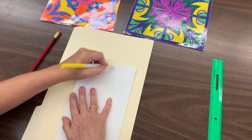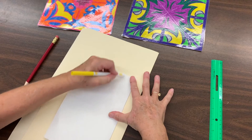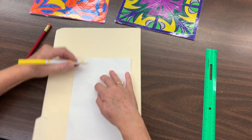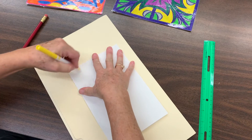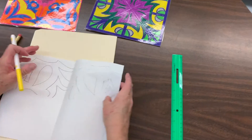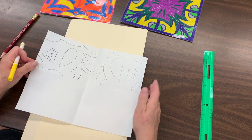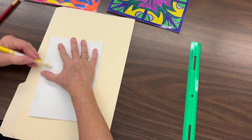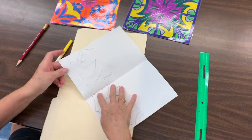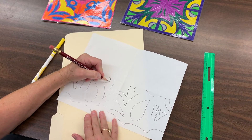What this does is create a graphite exchange, so the drawing transfers to the next side of the paper. You can open it to check what's happening — it should be starting to transfer. If needed, close it back up and retrace any areas, pressing harder so the lines go on darker.